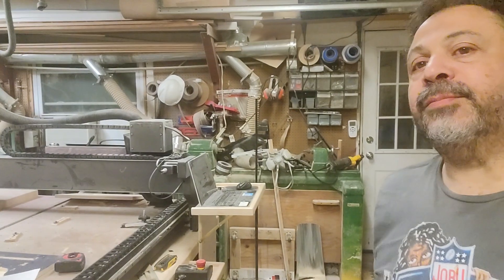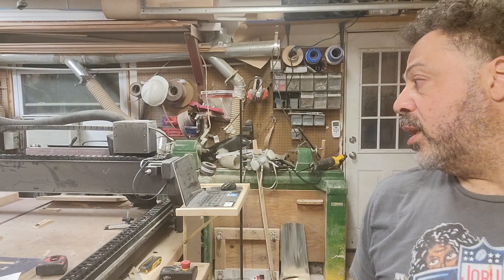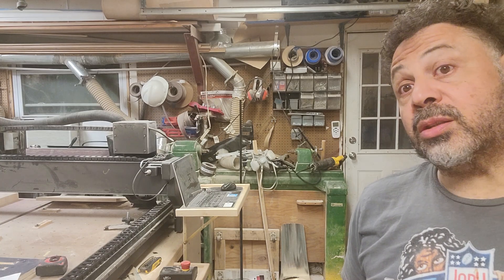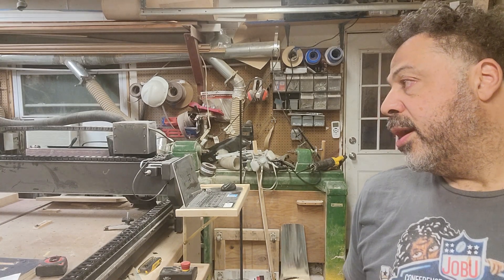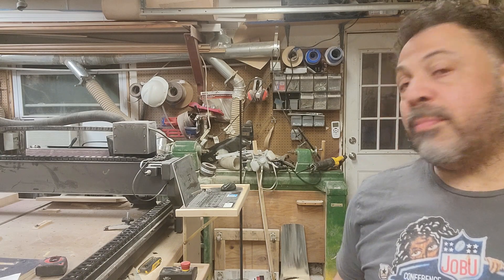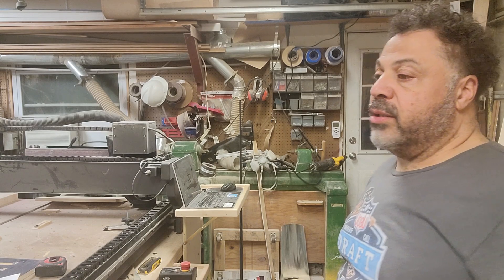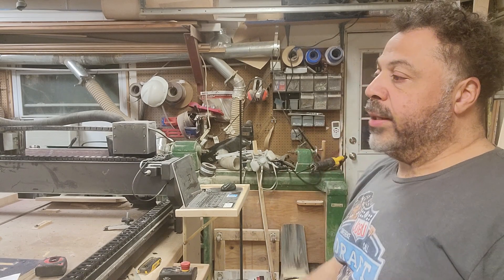Beginning of the year, I invested in my Inventables right here. It's a CNC machine — a great CNC machine, a very strong CNC machine, a very expensive piece of equipment — and I have done some amazing things with it. I love it. It's literally changed what I do.